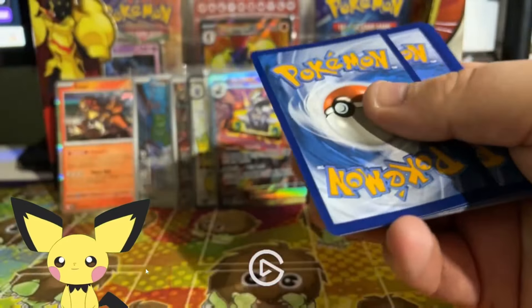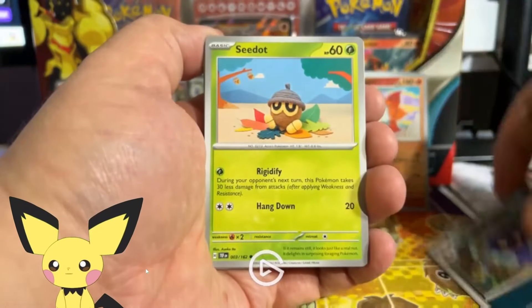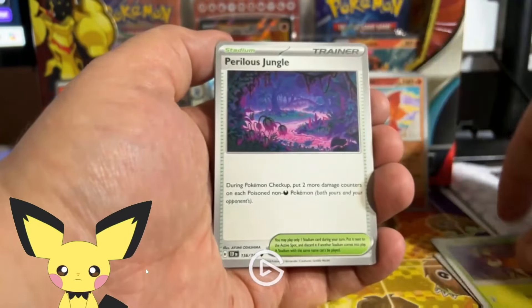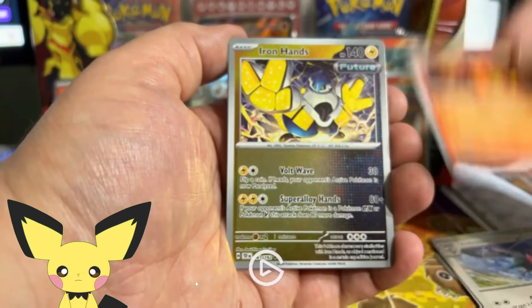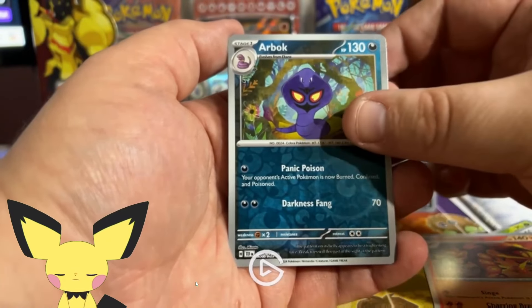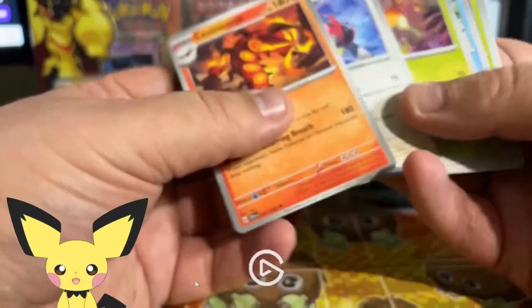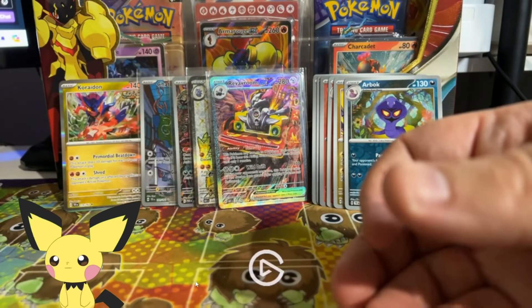Next pack is a Fighting energy — Temporal Forces. Let's see if Temporal Forces can give us a good hit. Oh, I love that Totodile! Perilous Jungle is a pretty cool card, Ownage Pheasant, Scorch Sap, Iron Hands — love the reverse holos on these with that mirror foil. Then Arbok and Caridon. Nothing good out of that pack. Best bulk card is 100% the Totodile — really cool artwork.